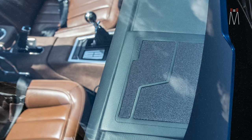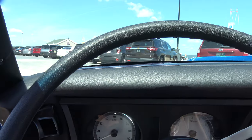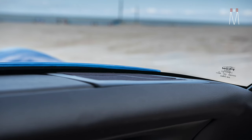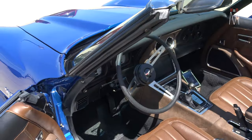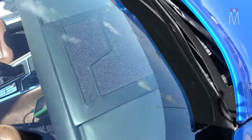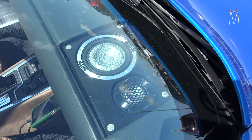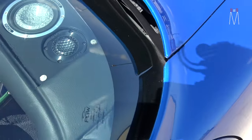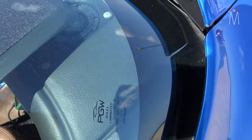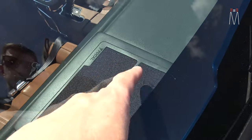Up on the dash, you can see the Focal emblem matching what's in the door, and then the mid-range and tweeter — it sits very sleek and nearly flush with the dash. We had to cut the dash to fit them in, and they use magnets to snap on. You just put your hand up there and pull, and it pops off very easily, revealing the mid-range and tweeter underneath.